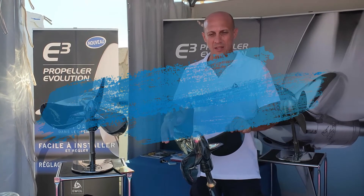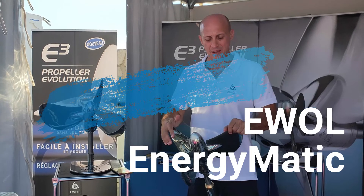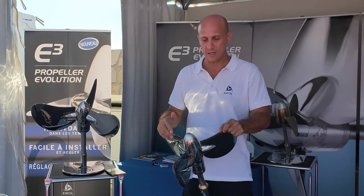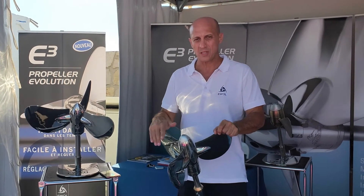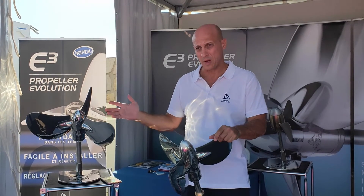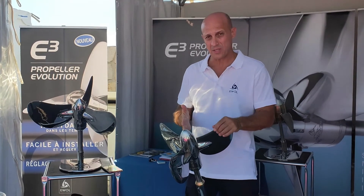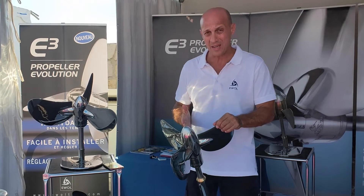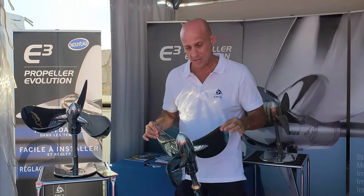We are at the booth of AWOL Propellers in Cannes, and today we are introducing the new Energymatic. This product, like all the other propellers from AWOL, is made entirely in high-grade stainless steel, giving it high resistance to corrosion and high mechanical resistance.